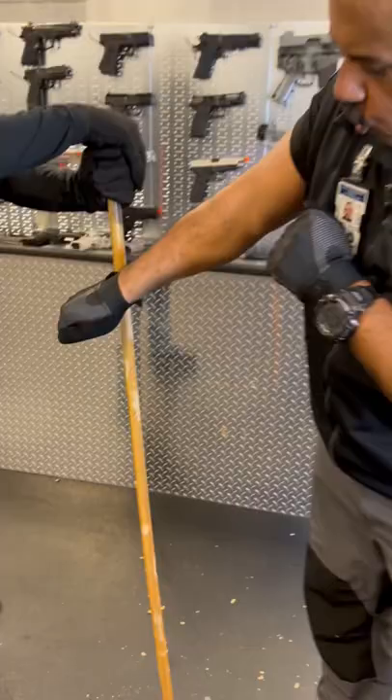Detroit Urban Survival Training. This is a karambit knife. And as you can see, it is sharp. It is cutting into the wood.